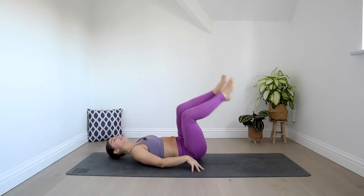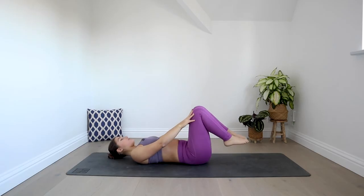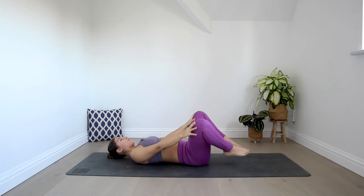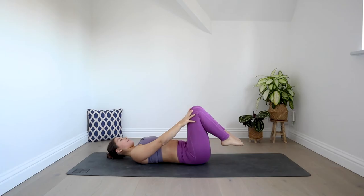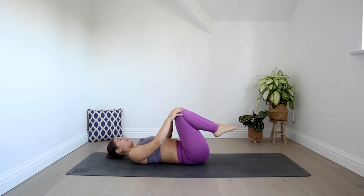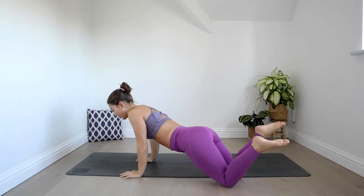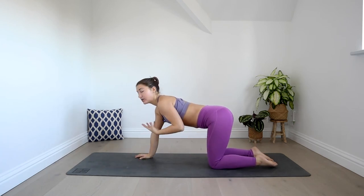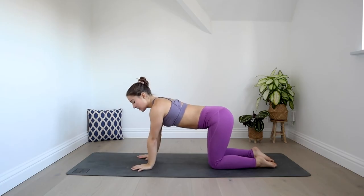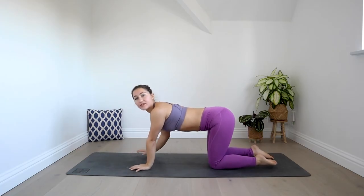Hug both knees into your chest and again circle the knees out to the sides and then draw them in towards the midline of the body. That's a really great movement to reset in between each sequence. Then when you're ready, roll onto your side and we're going to come up into a tabletop. If you know that you have sensitive knees, place something under your knees — it could be a cushion or a blanket. If you need to keep your feet elevated, either just keep the feet lifted or place something under your feet.